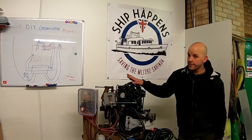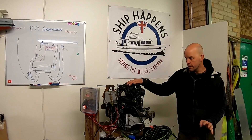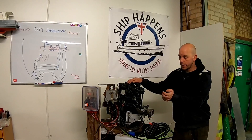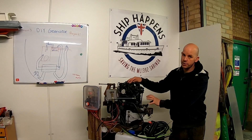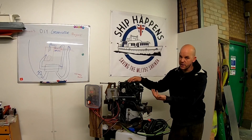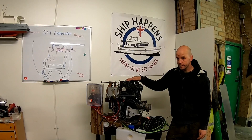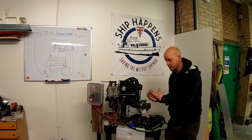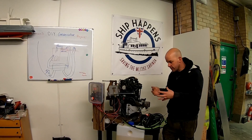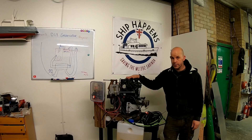Hi guys, welcome back. Finally found some time to do some more work on the generator. Still waiting on a few parts - I'm all lined up to make the heat exchanger but I'm waiting on the pump. Last minute I decided to go for a crankshaft or camshaft driven water pump, basically what comes in the Beta engines anyway. Today I'm going to start making the frame for it to sit on because my little stand is giving up a bit in the middle, so I need to make a decent frame.